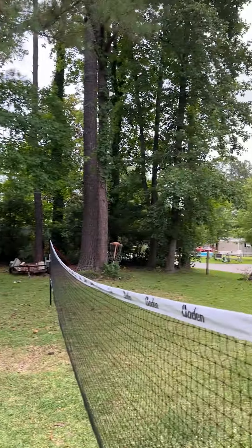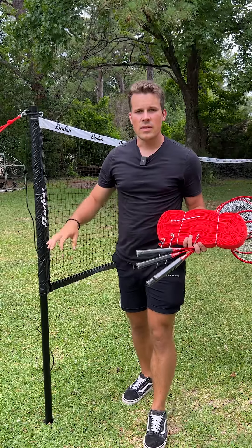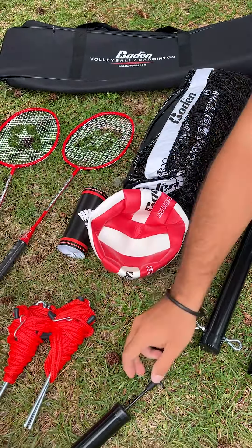This is the Badden Volleyball/Badminton net. I just want to quickly show you what it looks like today to see if it's worth it for yourself, so you know what you're getting in the box.